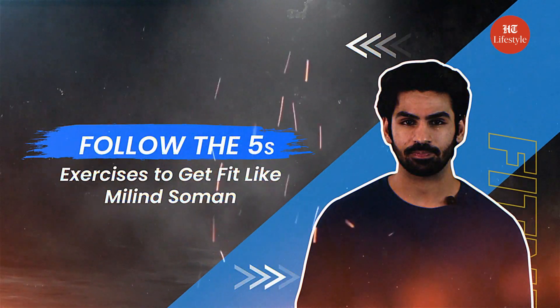Hi guys, today in Follow the Fives, we'll talk about five exercises to get fit like Milind Soman. Now let's decode Milind Soman's workout routine.